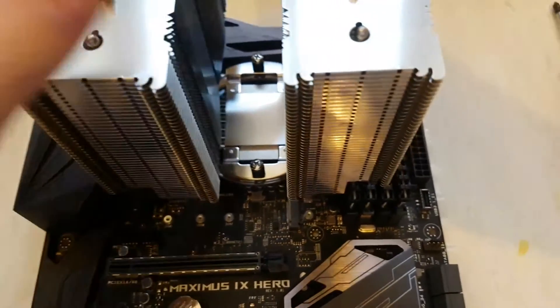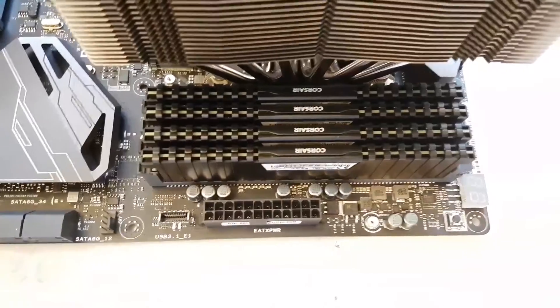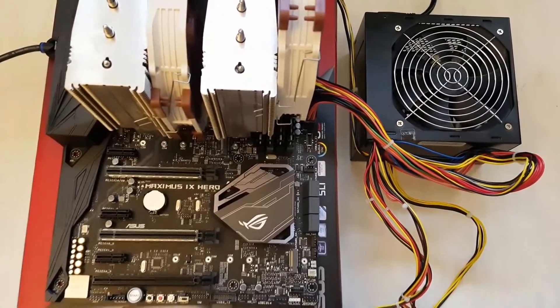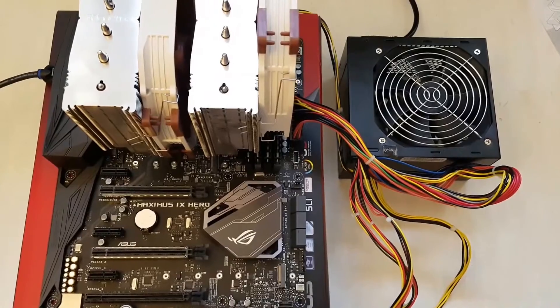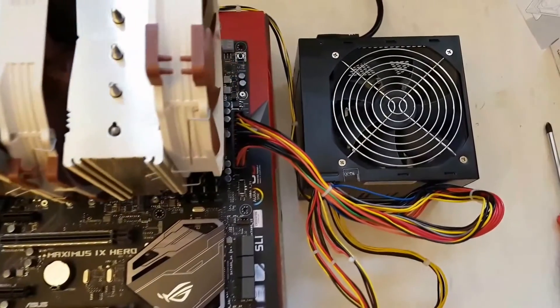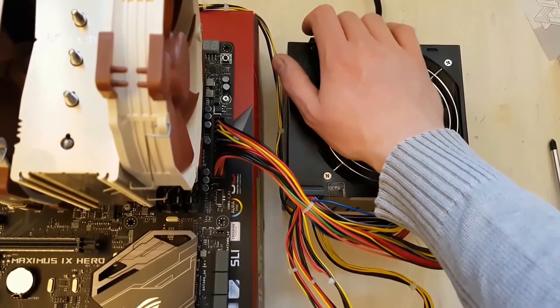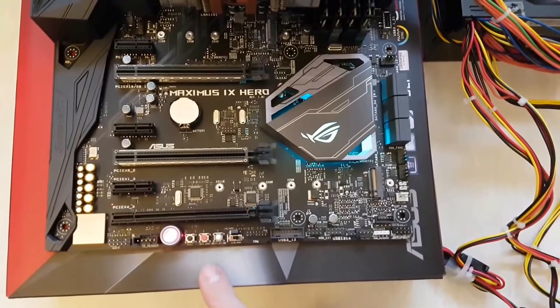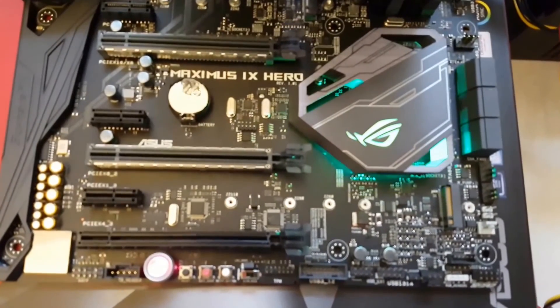Now I will attach the fan, and maybe if there's some free space I can also attach the little fan for the random access memory. I just missed a very important step: before inserting all the components into the PC housing, we have to test the main board, the CPU, and the random access memory in order to verify that everything works perfectly fine. Therefore I will power up the system. Always ensure that you use a non-conductive bottom material in order to prevent short circuits.